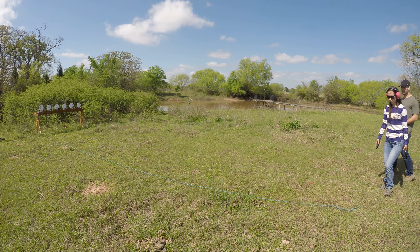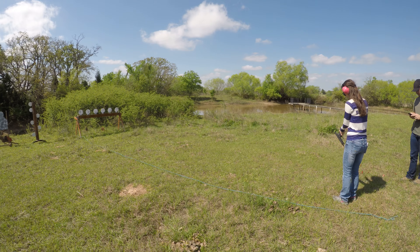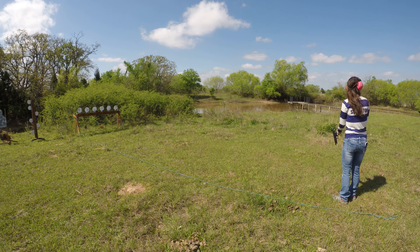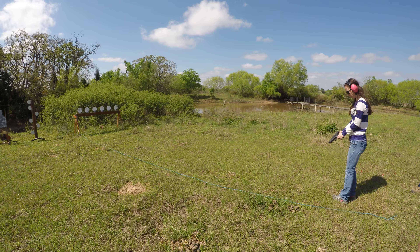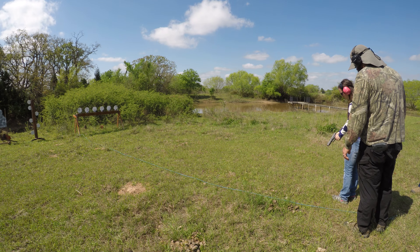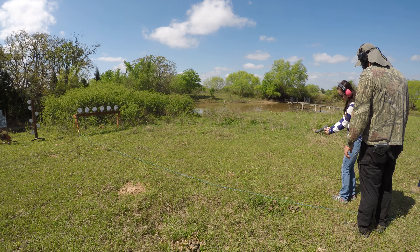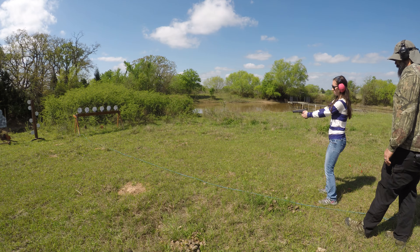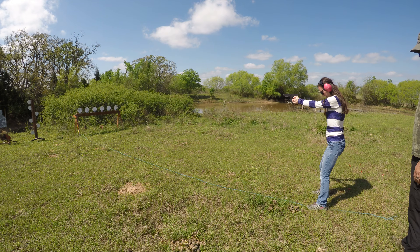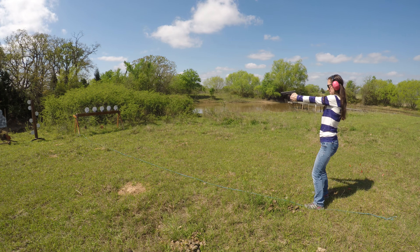You can step up closer if you want. Spread your feet a little bit. There you go. Nice, that was perfect.